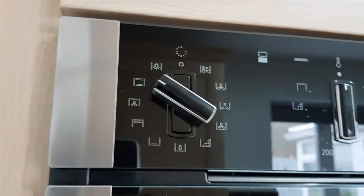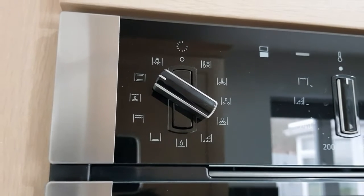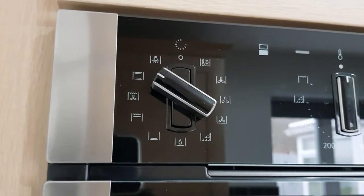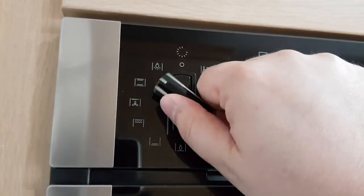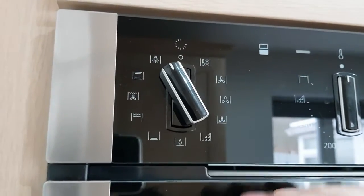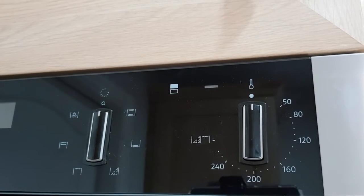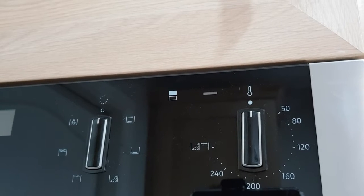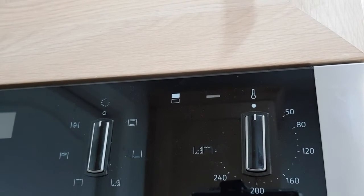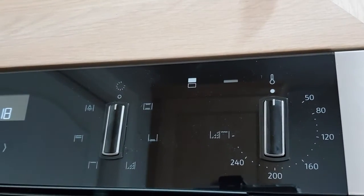Finally for the bottom oven, you've got your conventional oven setting — perfect for anything baking related, whether that's cakes, flans, or Victoria sponges. There's also an internal light and an off button. Moving to the top cavity functions, there are similar options but fewer due to its smaller size and the fact that it's a conventional oven.